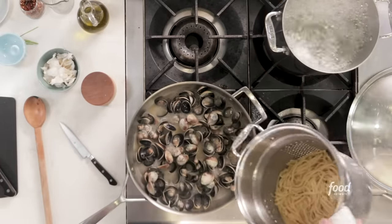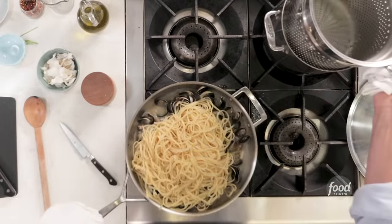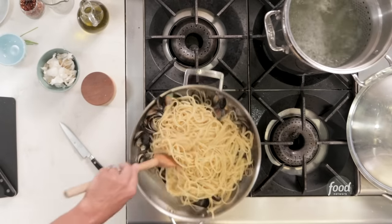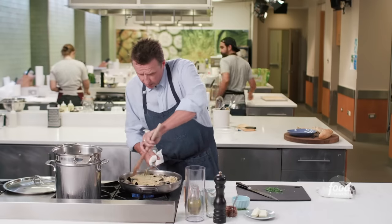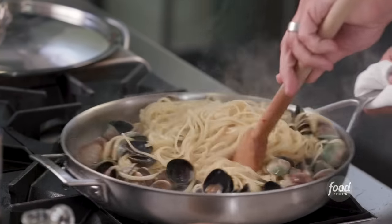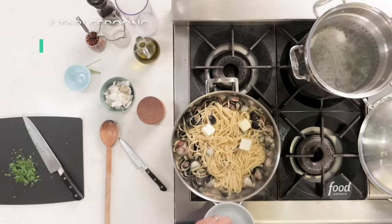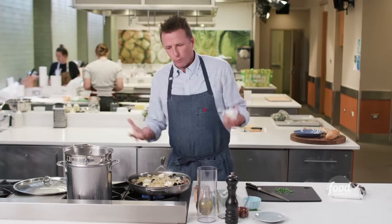Take the pasta that's al dente and put it in there. We're going to stir this around — we want this to cook for a couple minutes in that sauce. Now I'm going to add my butter, and it's not much, just a couple little pieces of butter. You could do this without butter if you want to, but I think it makes the dish a little bit more round, a little bit more unctuous.